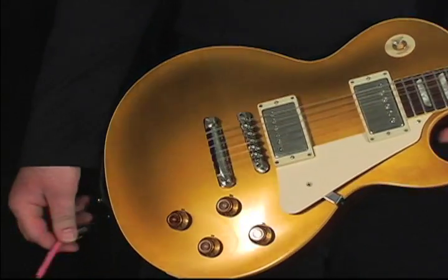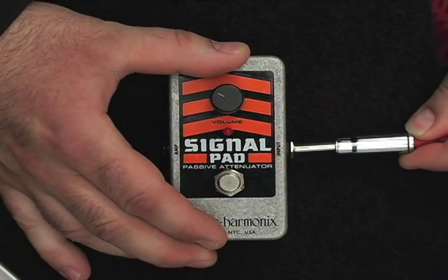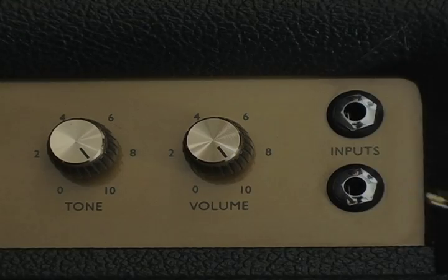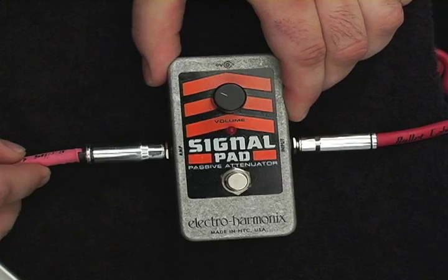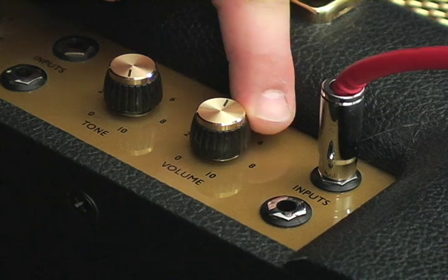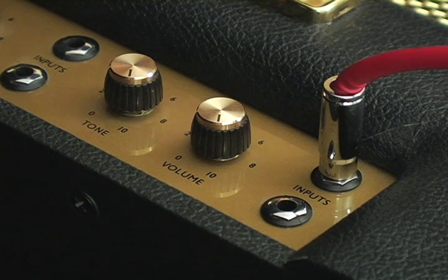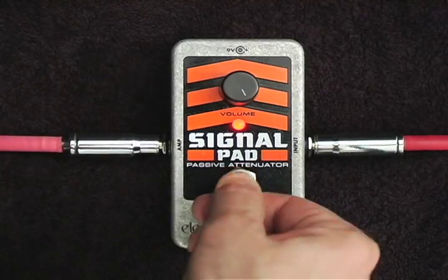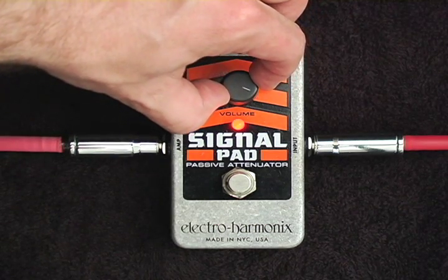Here's how it works. Plug your guitar into the signal pad's input. Plug your amp into the signal pad's amp output. Set the volume on your amp to the loudest level you want when it's time to solo. Now step on the foot switch, engage the signal pad, and adjust your volume to the precise level you will want when playing rhythm.